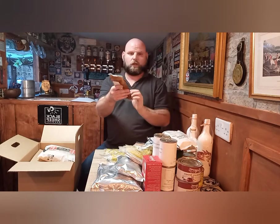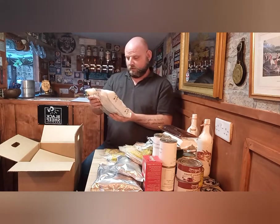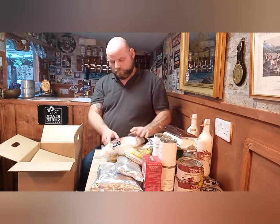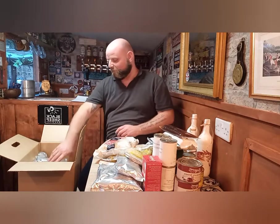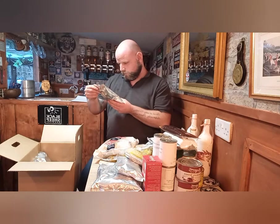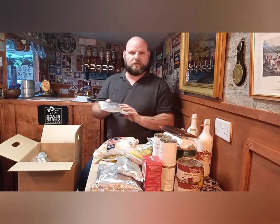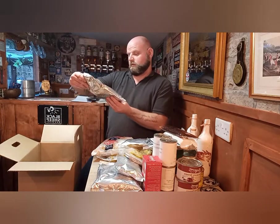Apricot jam — that would go with the bread you'd make with the flour and yeast. A big bag of pasta, like the shell type. Freeze-dried coffee granules. Egg substitute — I'm guessing that would be like scrambled eggs or something like that.